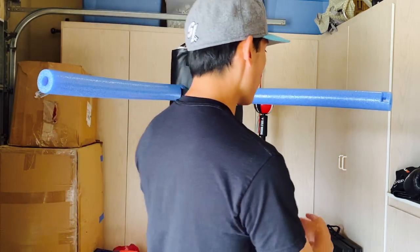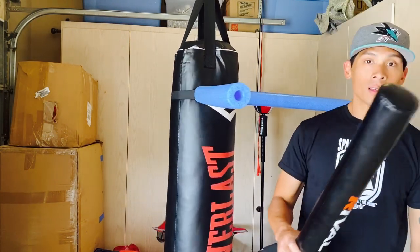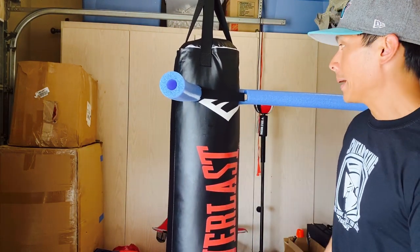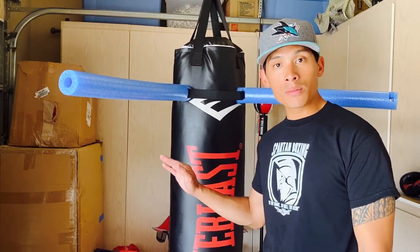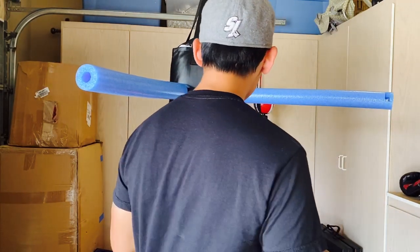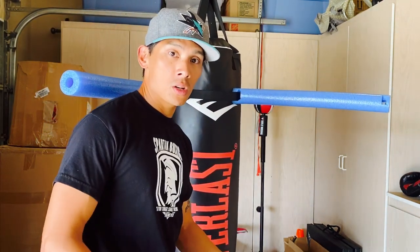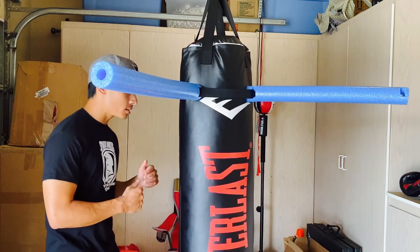I think it works really well. I have the rival Bob and Weave over here, which is obviously much better quality and much more expensive, but it pretty much does the same thing. If you want to save money, go with the pool noodle setup and you can add more to it. I'll put the link in the description box for both the nylon strap and the pool noodles. If you already have them in your household, even better — it saves you money. You can also take this with you to the gym if they're cool with it.